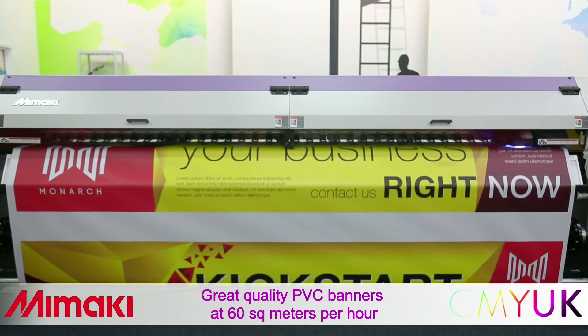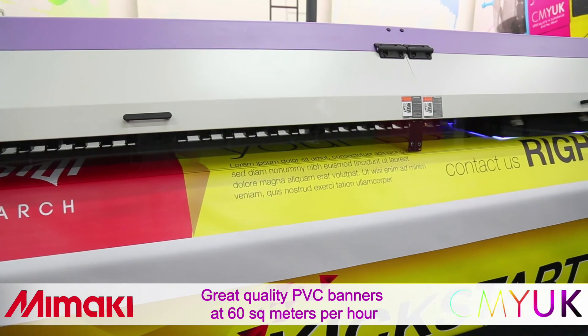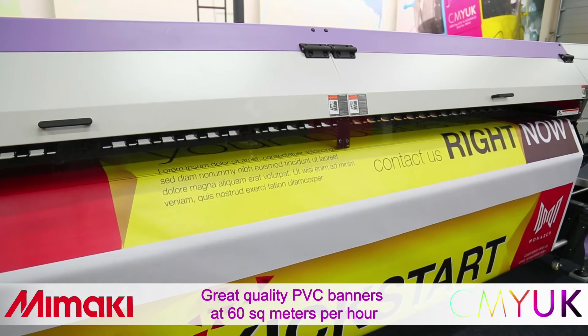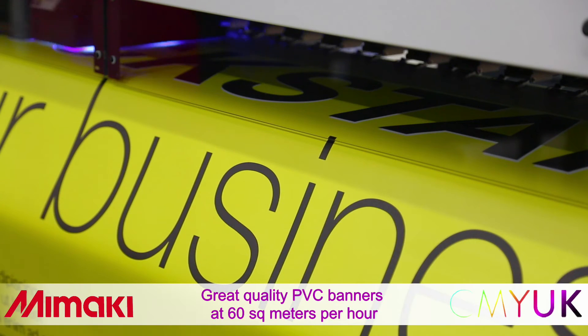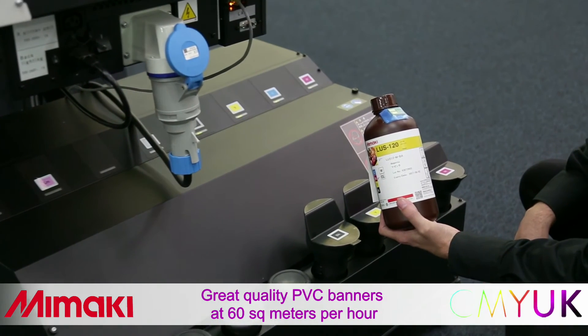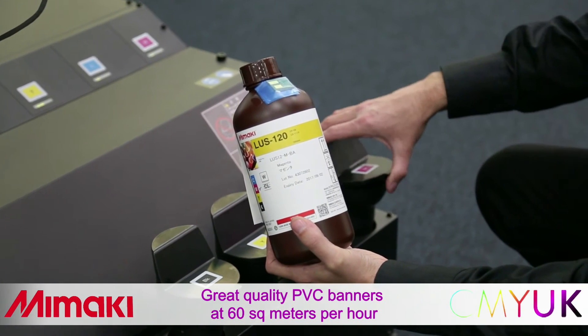Now for PVC banner, again at 3.2 metres wide. For this material, we recommend printing 300 dpi with a single strike. By utilising Mimaki's advanced pass system in this mode, great quality output is achieved at 60 square metres per hour. Mimaki's LUS120 inks offer great durability and flexibility without the need for lamination.